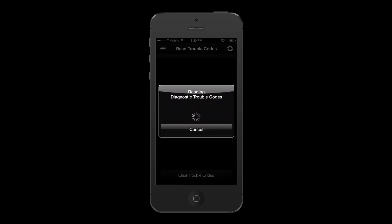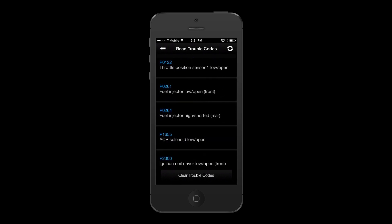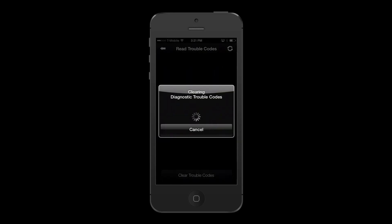Another added benefit FuelPak FP3 offers users is the onboard diagnostic feature. This allows users to scan any present engine codes and a brief description. The user can then clear the codes if they wish.